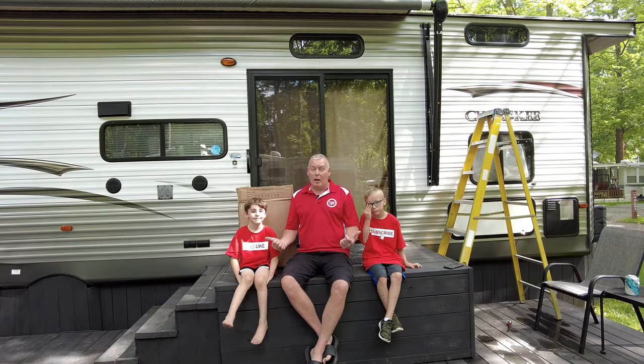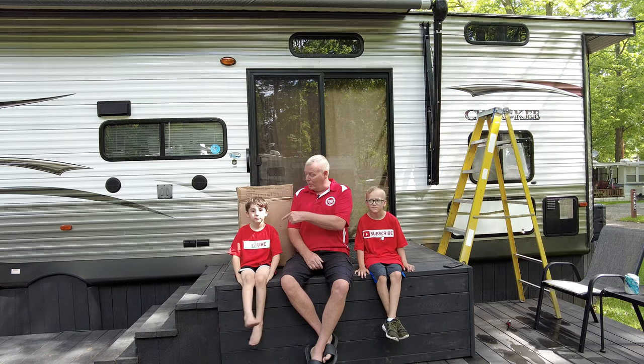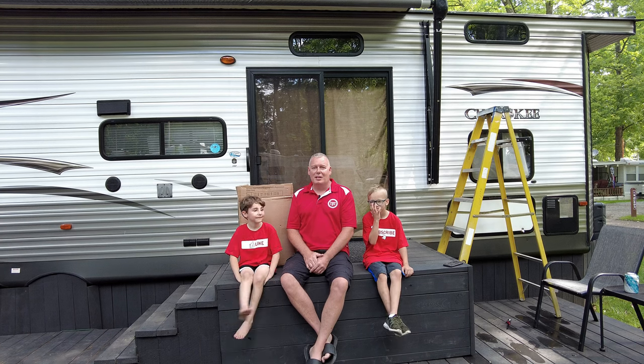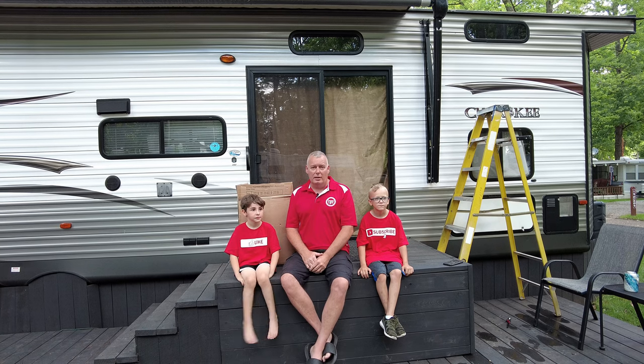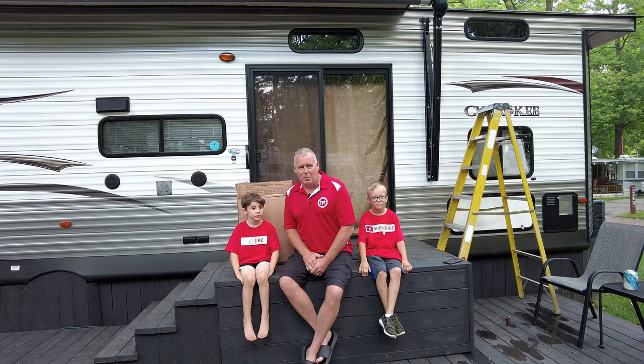Okay, welcome back guys. As you can see, I've got a couple helpers again today. For those of you that follow us on a regular basis, you've probably already met Owen, and this is Jack, both two of my grandsons, and they wanted to help out today. And if you're going to be doing an install of a new fabric on your awning, you're probably going to need a couple of extra hands.